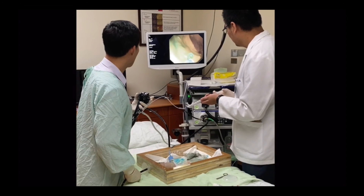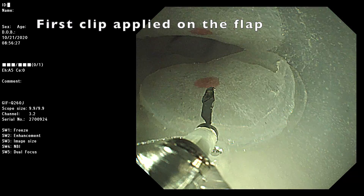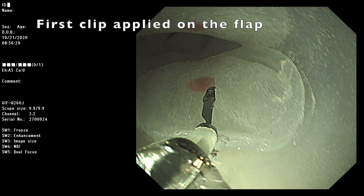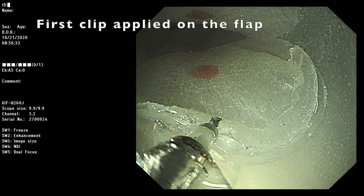The scope was then inserted into the model. The first clip was applied on the flap we previously made, and the traction force could be controlled using the thread.